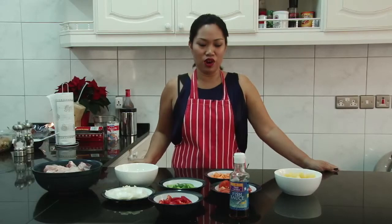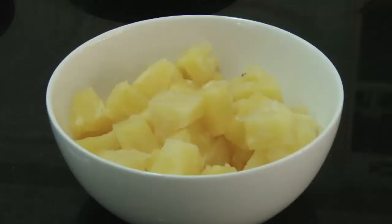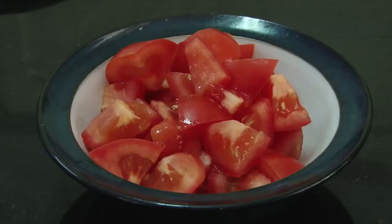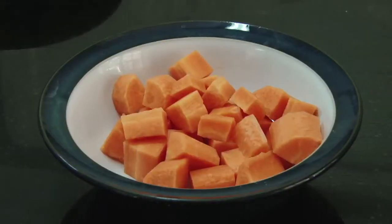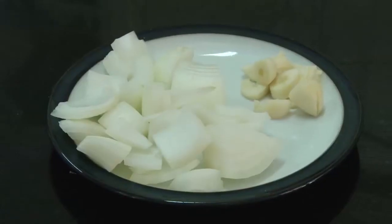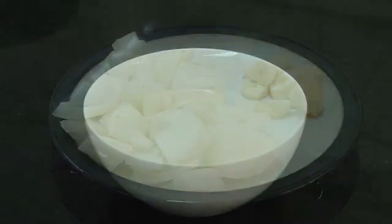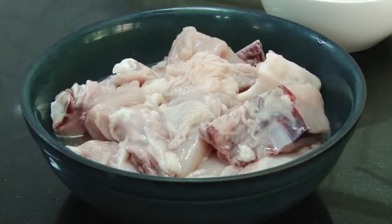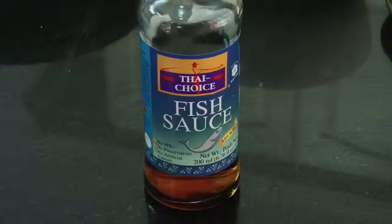The ingredients are a can of pineapple chunks, two tomatoes, one carrot, one green pepper, one red pepper, onion, two cloves of garlic, two cups of evaporated milk, chicken pieces, and also a fish sauce.